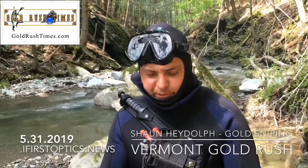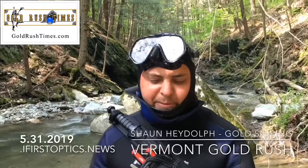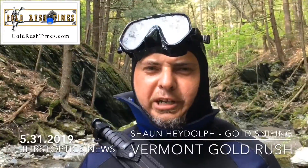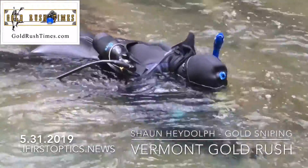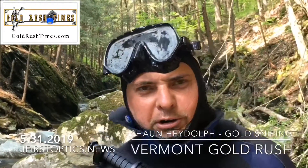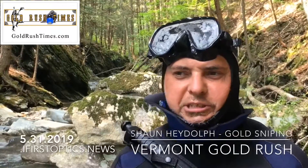I've been coming up to this stream for years, doing turbo pan — pretty much all pan work. With bedrock, you're not really dealing with a lot of material as you would panning, but the material is quality material. The elevation of the water in this stream changes so much that most of these rocks during the thaw are underwater, or if it rains hard they're underwater, so that gold is moving and gets embedded in those cracks and crevices.